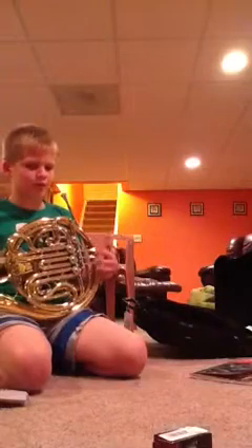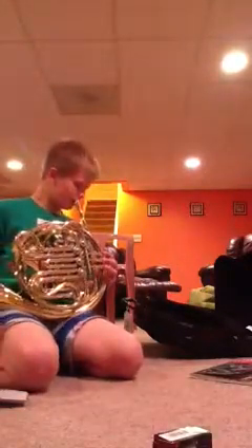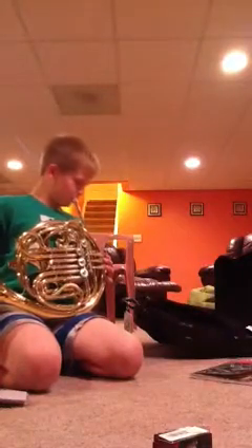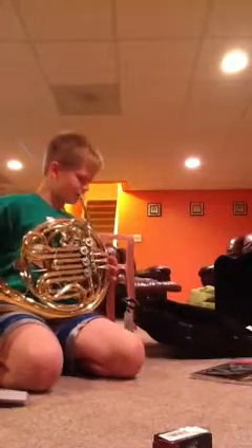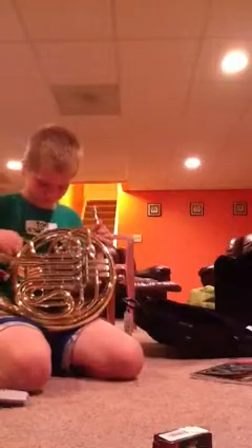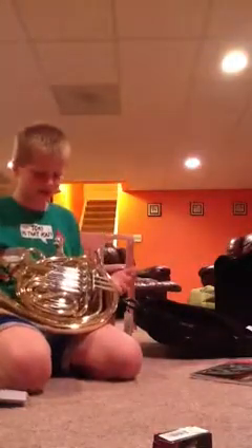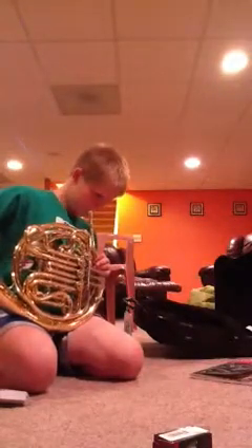There's such a thing as a triple French horn, but not many people have them. Here's the C again — notice I'm not pressing down on the buttons. Here's a high C — I just press down on this thumb key. Notice how the high C is louder and higher than the regular C.